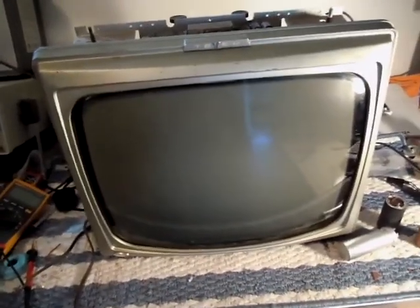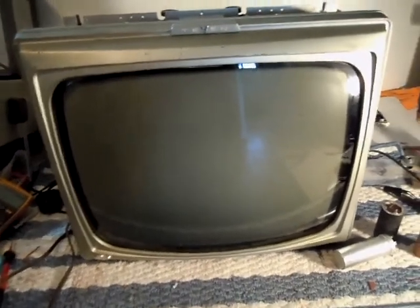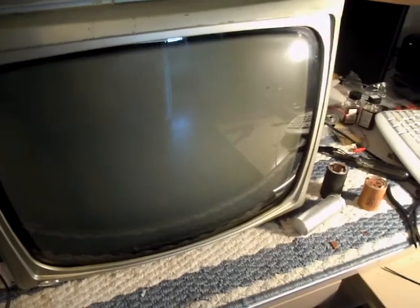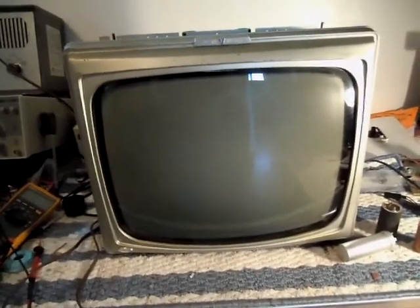I haven't replaced anything else in the set yet, but this will be the first time it has been on since it failed — I don't know when, because I didn't own this set last. So we're going to turn this on and see what happens. I've got nothing hooked up to this, it's just the TV.